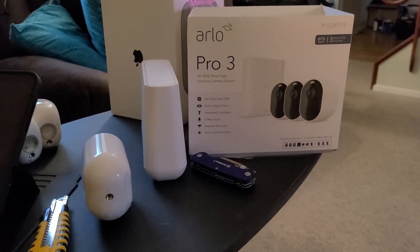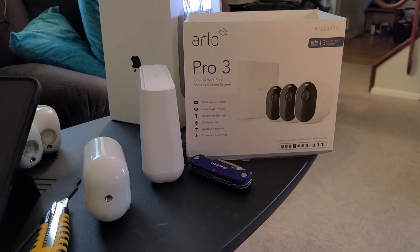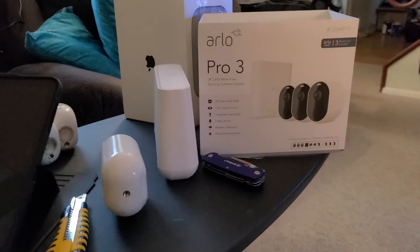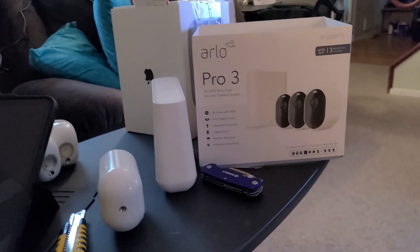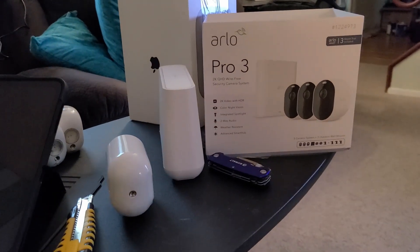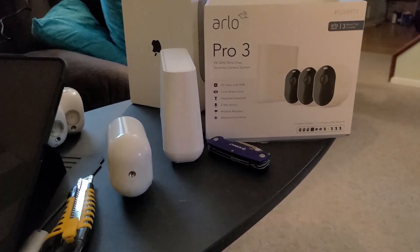All right, guys, Tech Made Easy here. I just spent the last couple of hours today — I picked up the Arlo Pro 3, and I'm going to explain what I got into based off the title of this video.